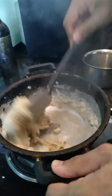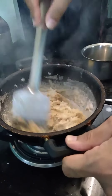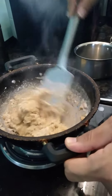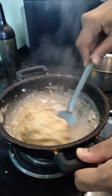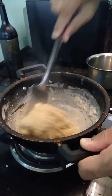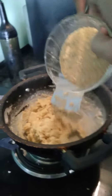When the milk is soaked, we will put it in the chen. Now we will put it in the chen. I'm going to put it in a little bit.